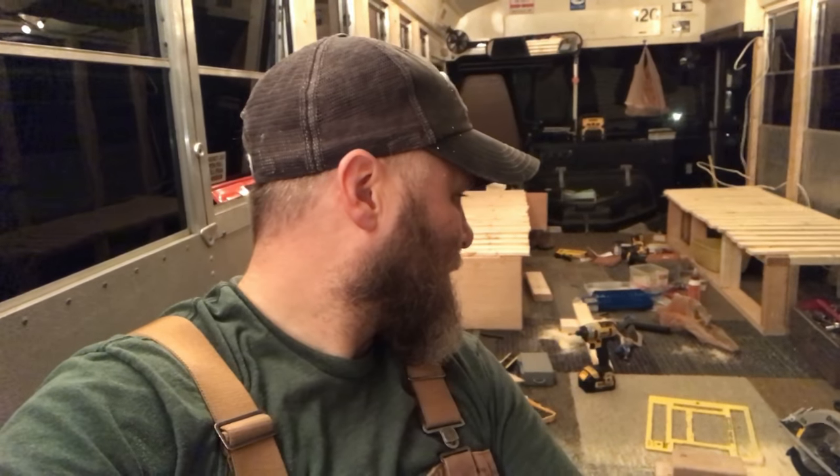That's in the first time-lapse you saw. I really wanted to get working on these sofas a bit more, which are back here, because we're planning to take a trip this weekend. I really want to take the bus — it seems unlikely that if we were to leave Thursday or Friday that I'd be able to have this in a place where we could actually travel in it, like bunk beds there and a bed for Emily over here, but I am motivated.